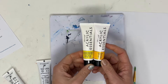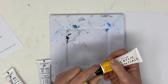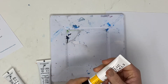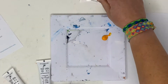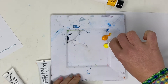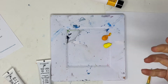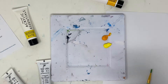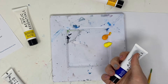You'll notice that there is one that says cool yellow and one that says warm yellow. This is going to help you achieve different colors. Here's my warm yellow compared to my cool yellow. These colors are going to be better for mixing certain colors than others, and we'll take a look at that.